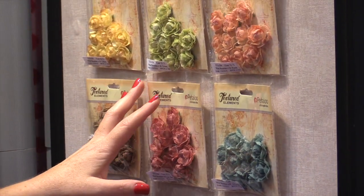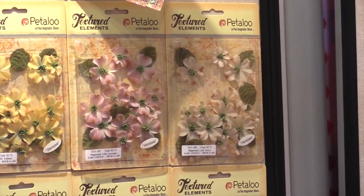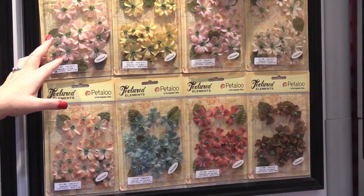You can start with these colors as a base, use it as is, or you can start layering with paints and mists and have lots of fun. You can see that these big packs — these dogwood flowers — are absolutely beautiful. They also come with very gorgeous centers and beautiful leaves.